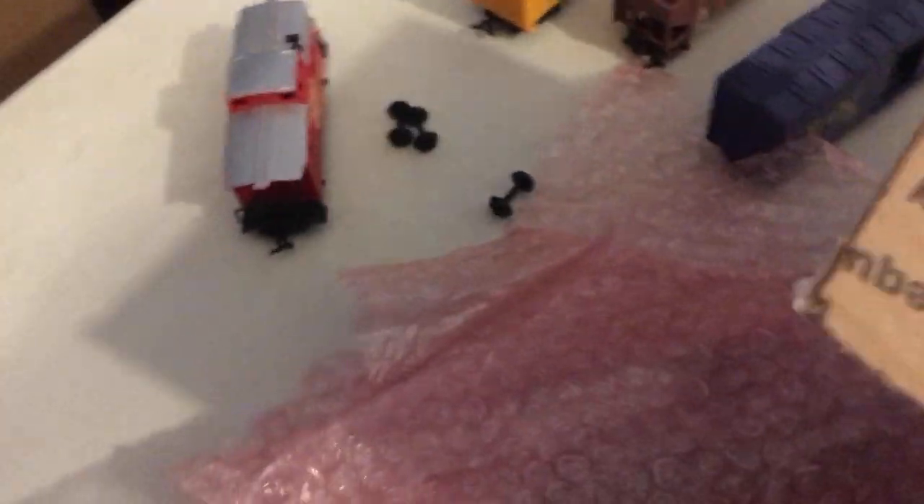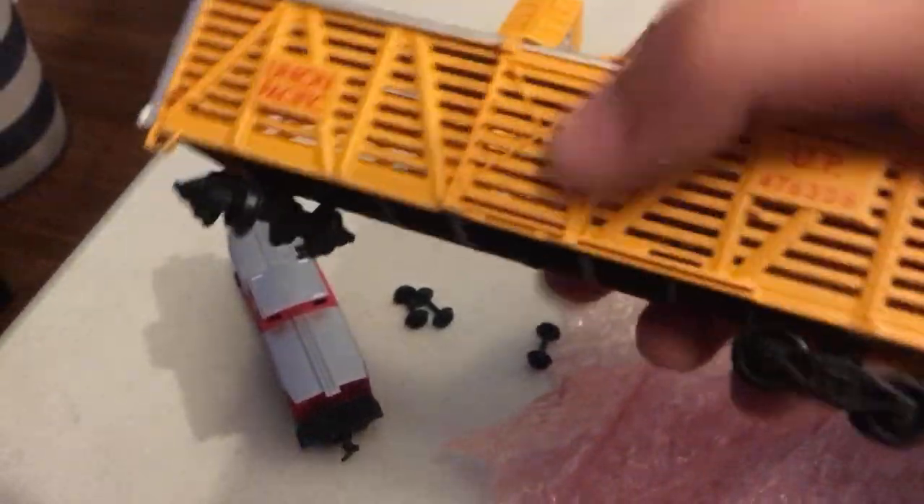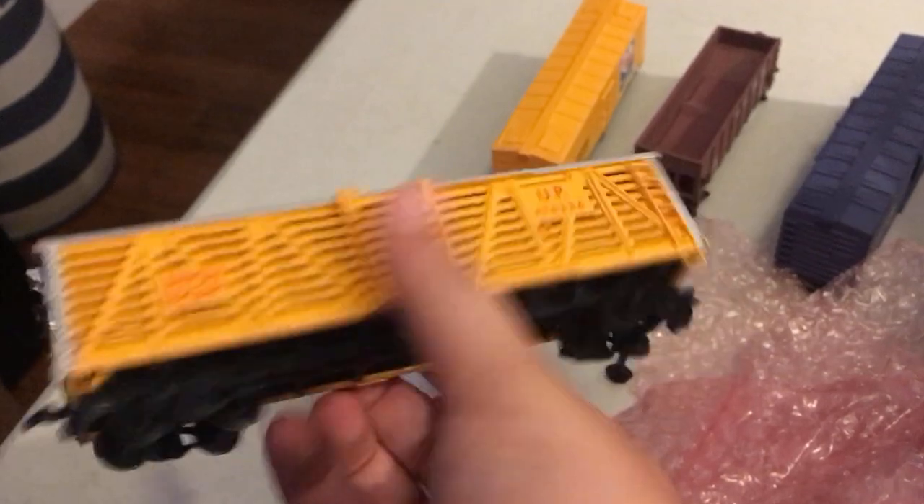There are also some more wheels in here, so there might be one missing more wheels. And we've got a nice little UT boxcar — that's pretty nice.